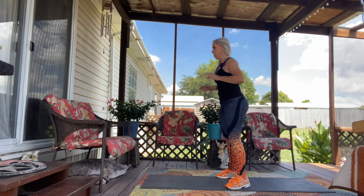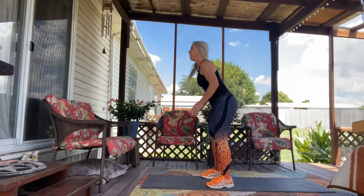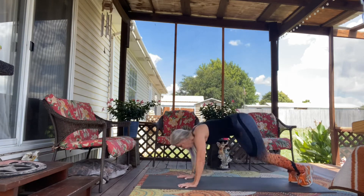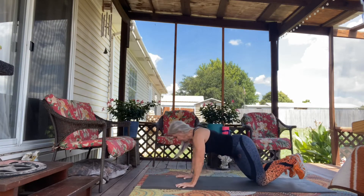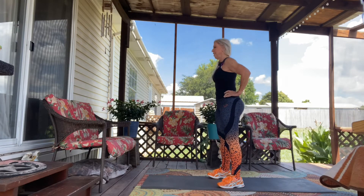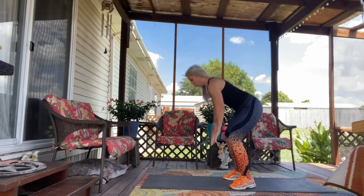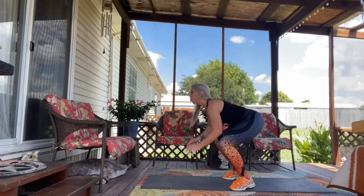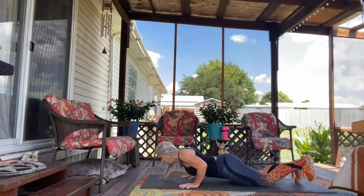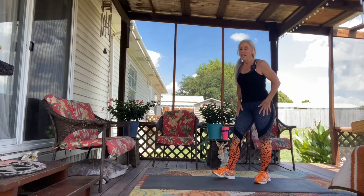You want me to step it out for you? I'll show you a modified version. Here we go — up. Step it out. Modify it. Almost halfway done. Step out. Round five. There we go, you're doing good. Hang in there. Breathe. Breathe through.